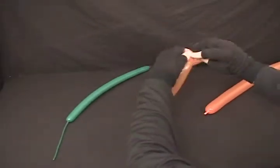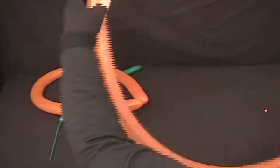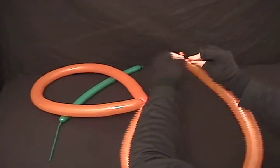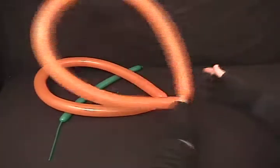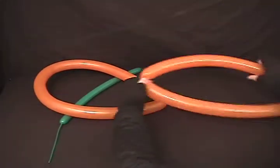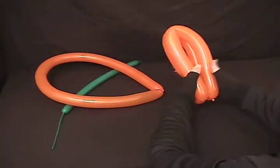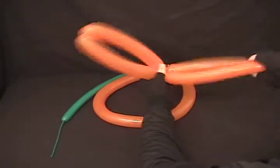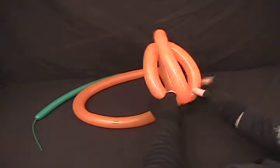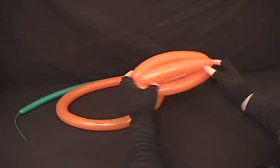I'm just going to tie the nozzle to the remaining tail, tie them both into a loop. Then take each one, find the middle point, and divide it in two equal bubbles. We're going to fold it in half, so we're dividing it down into four equal bubbles. Then take and overlap one of the loops over the other, and you're going to have to roll one of the bubbles through to lock it in place, making basically like a little football.